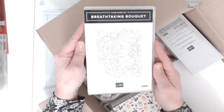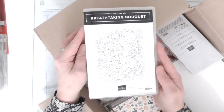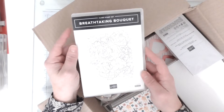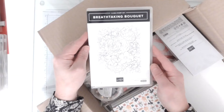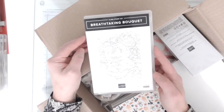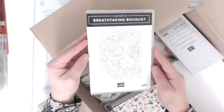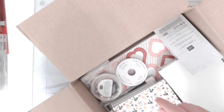And then this one I just thought was amazing - this is called Breathtaking Bouquet. It's like a full background stamp, all floral. It reminds me very much of the type of thing I see Jennifer McGuire and some of the other crafters using from other companies - they stamp them out and colour them in with watercolours. It just caught my eye. Red rubber, beautiful - can't wait to have a go with that.